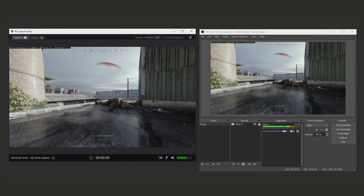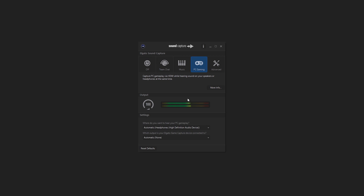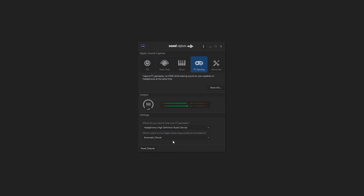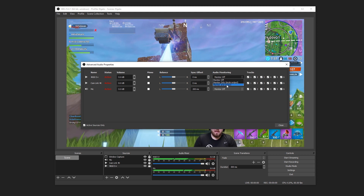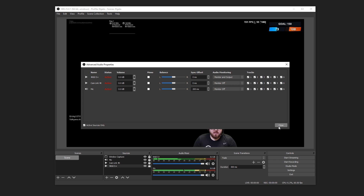Be sure to check out our full video on using Streamlink and 4KCU. If you have your gaming headset connected to your gaming PC, be sure to use Elgato Sound Capture to send your game audio from your gaming PC to your headset and streaming PC simultaneously. If you have your gaming headset connected to your streaming PC, you can enable audio monitoring in your streaming software so you can listen to your game audio as well as other things like your stream alerts, etc.